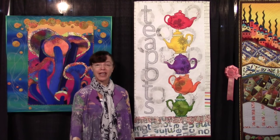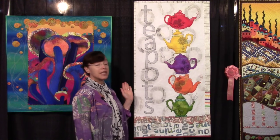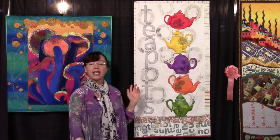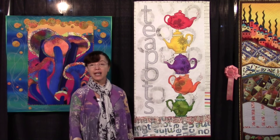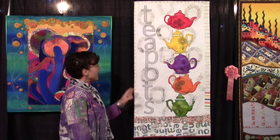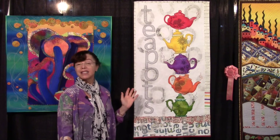My name is Margarita Coriot and I am here at the International Quilt Festival. This is my quilt, Teapots, which is in the World of Beauty contest under the Whimsical Department. I wanted to do this quilt to honor what I love to drink, which is tea.